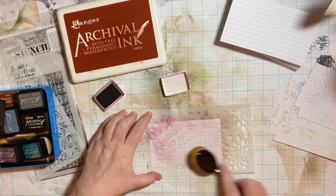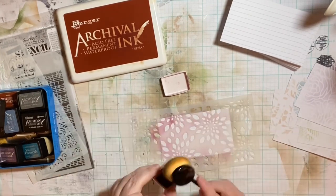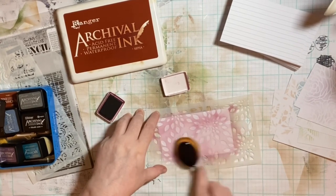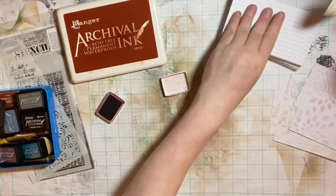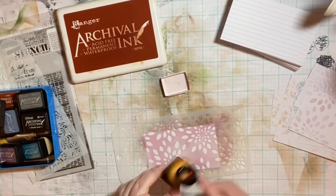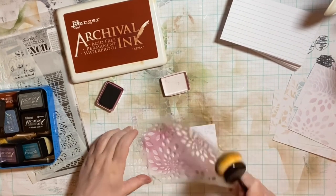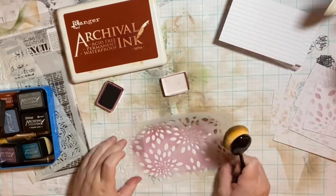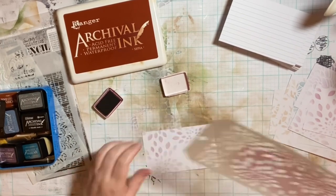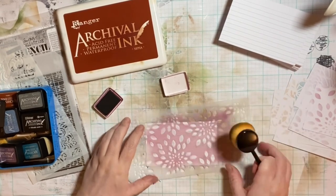This one's plum — that's pretty! But that plum ink, I don't know what's wrong with that ink pad — it is like bleeding out. It doesn't know how to stay in its own lane. But it is pretty and you can see how bright and bold it is on the stencil.